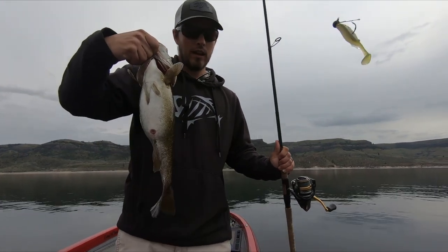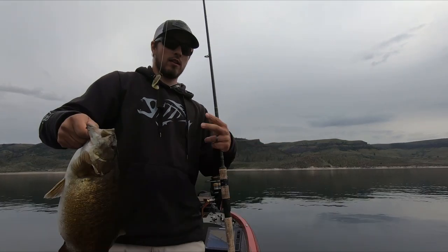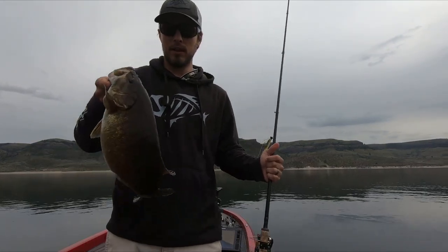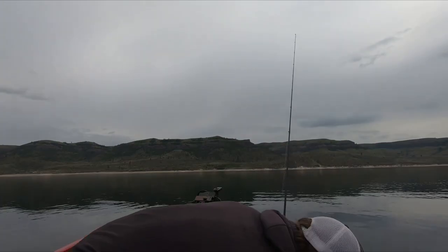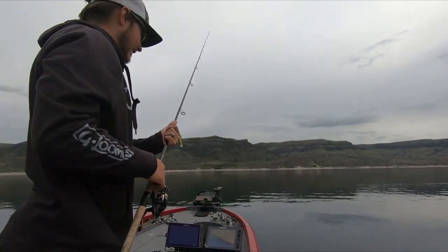Another absolute big one on the Spark Shad — notice that the bait was a lot smaller, downsized. Another four pounder. That's fun stuff.